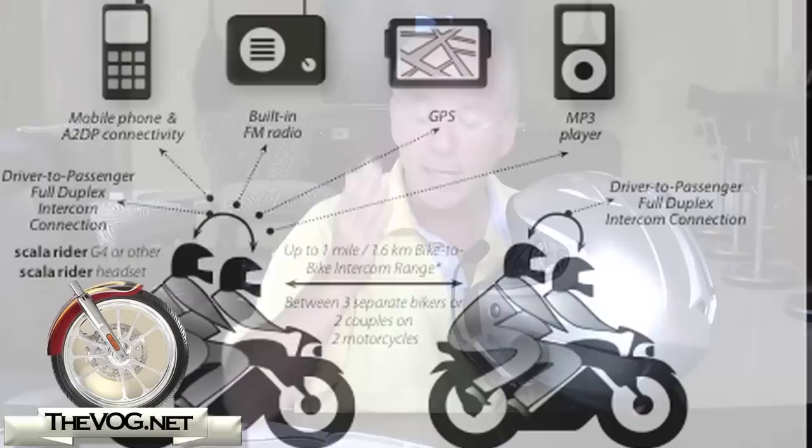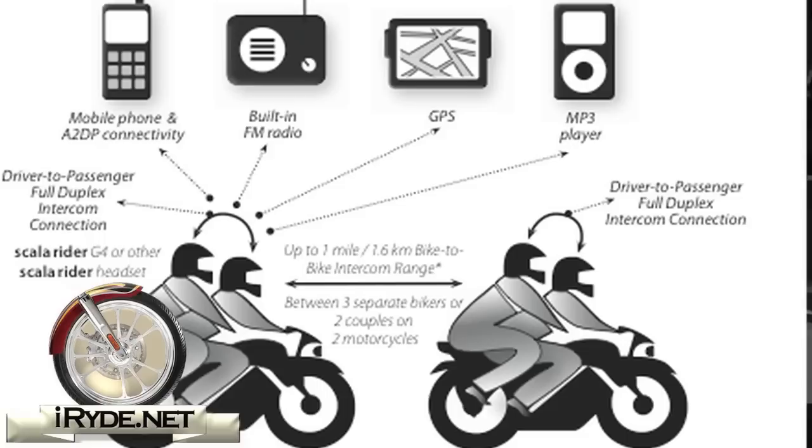Since it is Bluetooth, you can use this to connect to other Bluetooth-enabled devices. This device uses the A2DP setup, so it's pretty much stereo as it comes through, depending on the device you're connecting it to. It should connect to MP3 players. It does have a built-in radio. You can connect it to your GPS. And as I stated before, it comes with a cable so you can connect it to wired devices if you so choose.